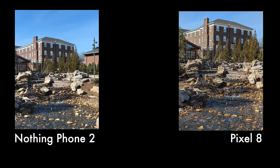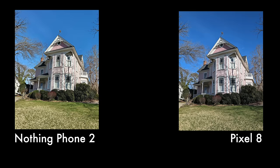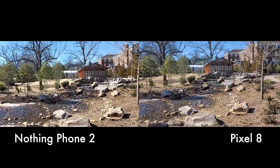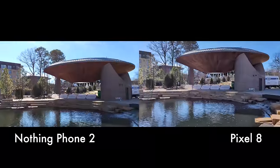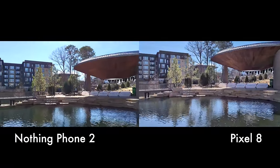For daytime photos, the Nothing Phone 2 has a tendency to over-sharpen some images, and the Pixel 8's color science is a bit more true to life. However with selfies, I liked what I got out of the Nothing Phone 2 more, with better bokeh and coloring. For daytime videos, the Nothing Phone 2 was as good if not better than the Pixel 8, with better contrast and fewer digital artifacts in parts of the frame with lots of movement like running water.